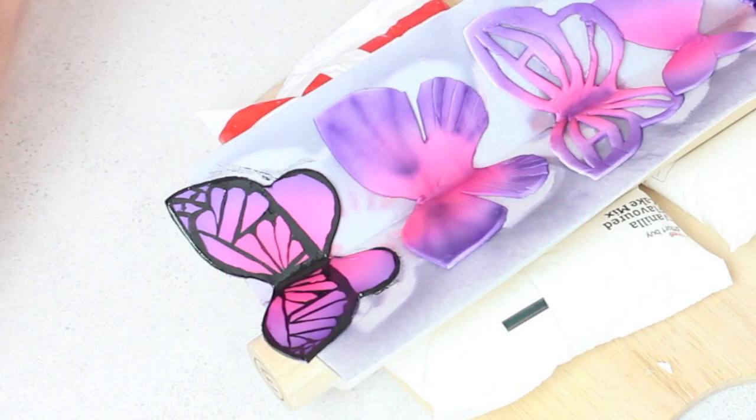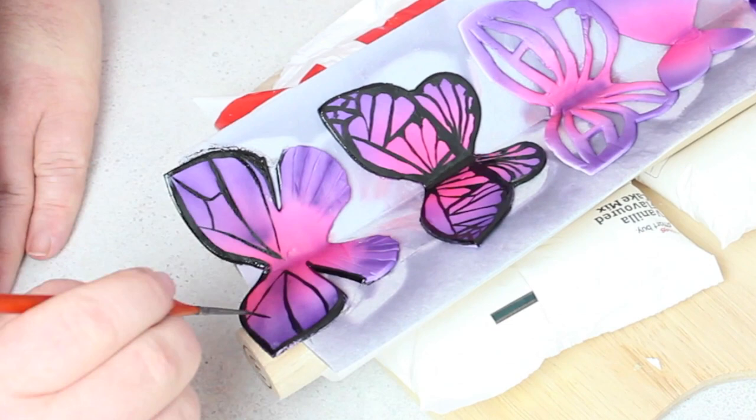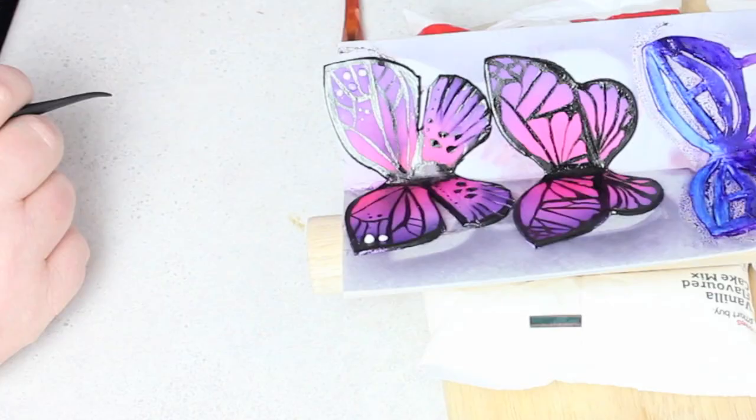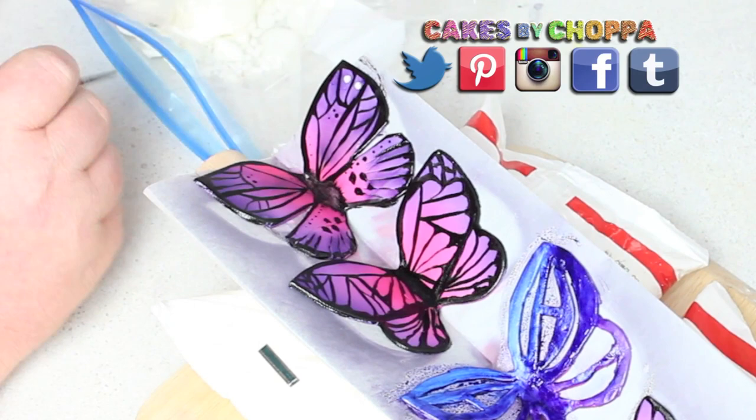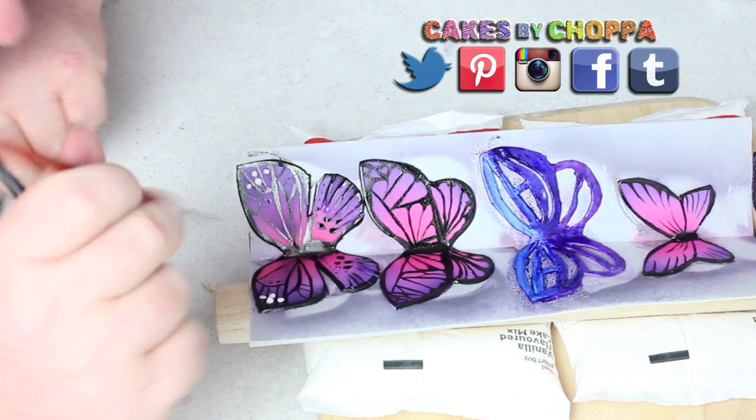So have fun with this and let's see how creative you can be. If you make these butterflies, I would love to see some photos. I've been getting heaps of cake photos on Instagram and Facebook, so if you guys aren't following me, links are in the description — just search Cakes by Chopper on pretty much every platform and we can keep in touch, swap photos. It'll be fun!